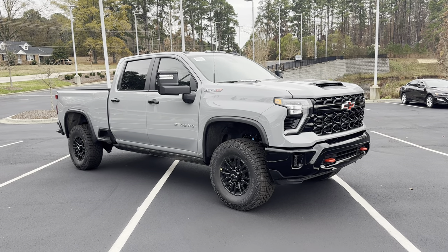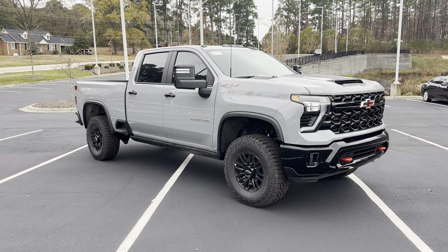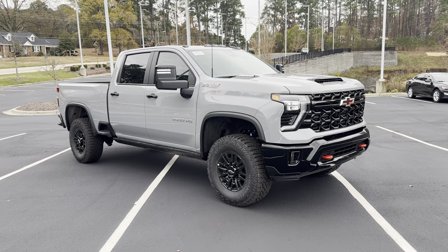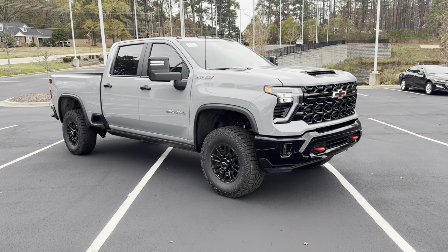Hey, what's going on everyone? It's Joshua McDonald. Welcome back to the channel. Today, we're going to be taking a look at this 2024 Chevrolet 2500 ZR2. Before we get started, make sure you guys like this video, subscribe down below for more content, and let's jump right into it.